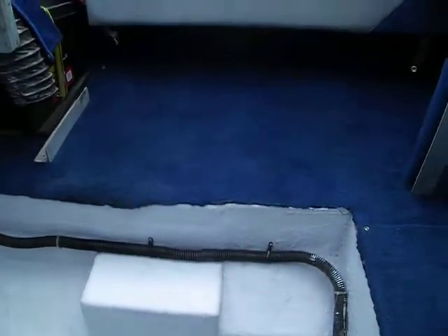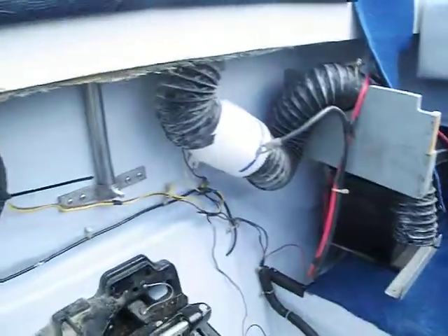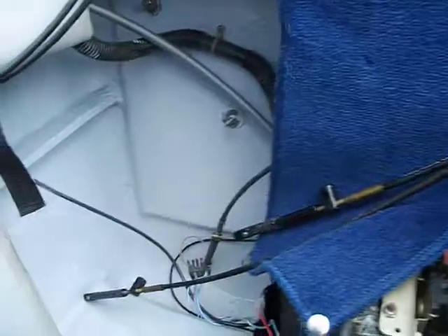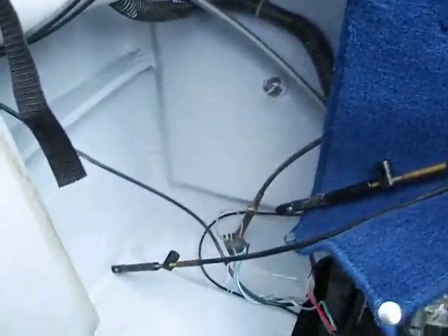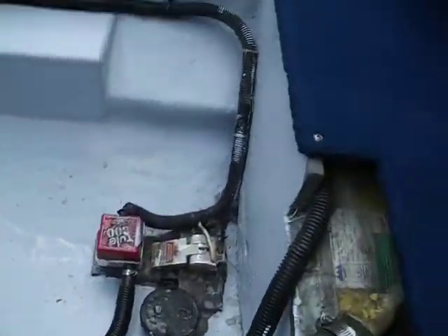This is a boat that we just got back from the fiberglass shop that needed a new transom. So we're going to do two things with this: one, we're just going to show off the workmanship of a new transom and motor mounts.